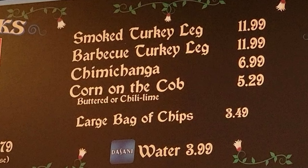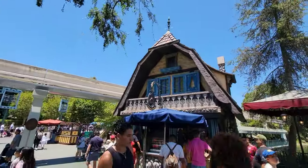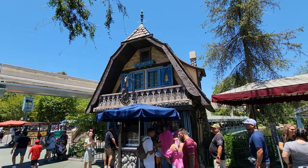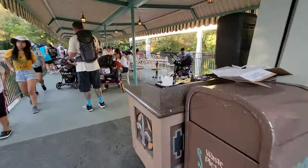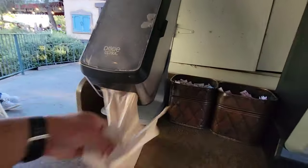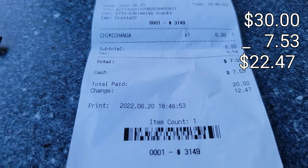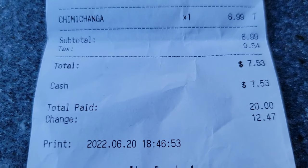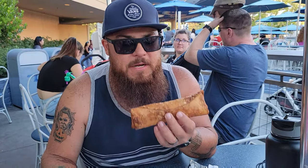For our first meal of the day, we're going to grab a chimichanga because they're only seven bucks, and you'll get nice and full. You can get that at the Edelweiss Snacks over there right across from the Matterhorn. Come back to the motorboat launch area to grab your napkins and hot sauce — the hot sauce makes these burritos. Starting with $30, we spent $7.53, leaving us $22.47 for the rest of the day.